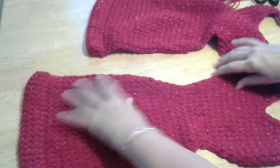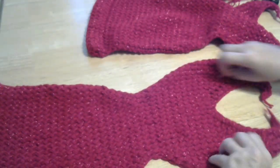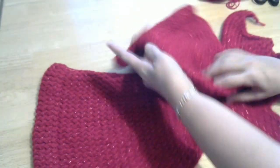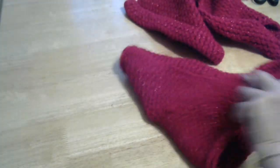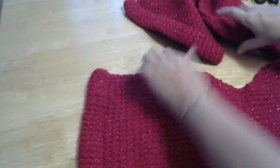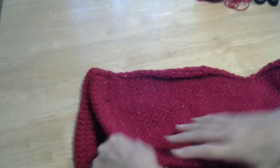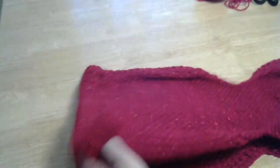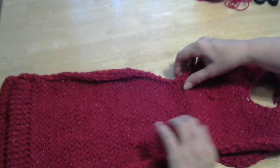So here we are. I've got my two pieces of my fishtail made — I've made two, and this one's exactly the same. Put one down with the wrong side down and the other one with the right side, so both the right sides are in the middle. We're going to sew them together.